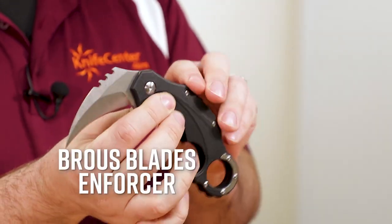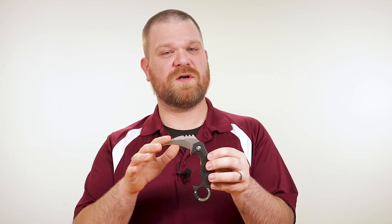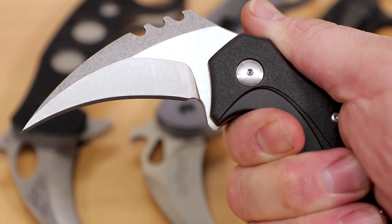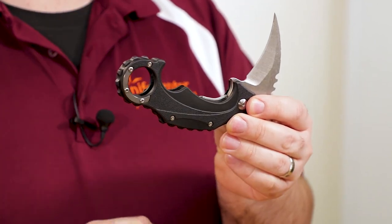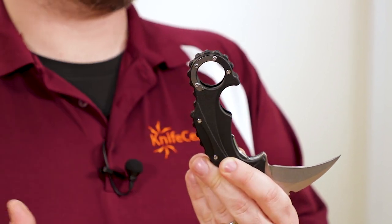Another affordable karambit is the Enforcer from the Brouse Blades import line, available starting at about 45 bucks from the Knife Center. The blade materials get an upgrade here to D2 in your choice of finishes — I've got the stonewashed one here, although satin, black, and black stonewashed are also available. This gives you a good amount of edge retention. When opened, the blade points at almost a right angle to the handle, which is a bit more than most karambits out there. It has a flat grind along with a broad swedge along the entirety of the spine, giving the steel an octagonal cross section that removes drag and helps it move through cuts more fluidly. Rather than G10, the Enforcer uses synthetic handles with inset liners. It still feels very solid but manages to be about two ounces lighter than the Boker, making it more pocket friendly, with a nice broad finger hole that offers a lot of surface area on the inside for comfort.